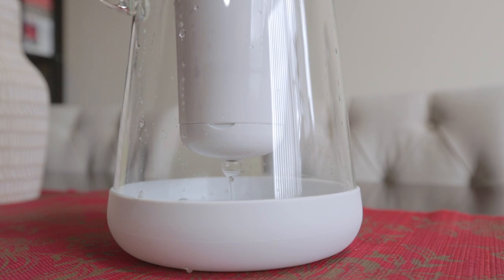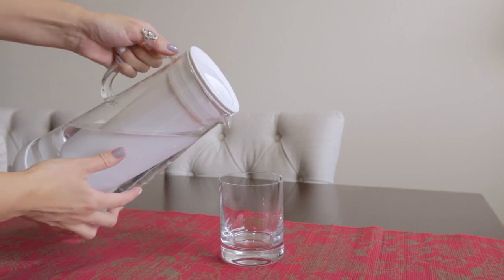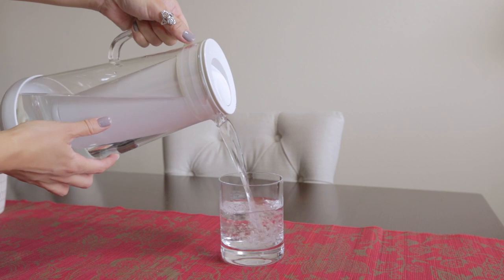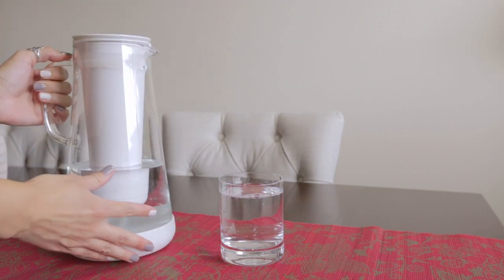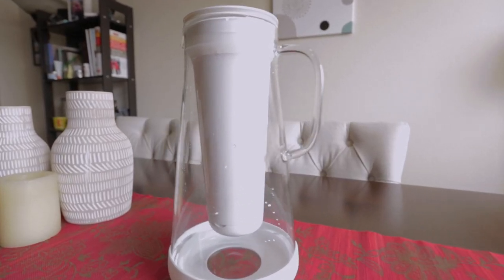We started researching the best pitchers and filters. One of the nice things about the LifeStraw pitcher is that it double filters the water. It has a carbon filter which eliminates foul tastes and smells, but it also has a membrane filter which removes 99.99% of harmful contaminants found in tap water. The carbon filter is meant to be replaced every two months, and the membrane filter lasts a year.